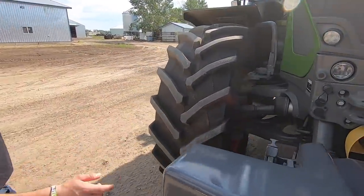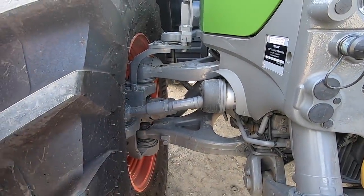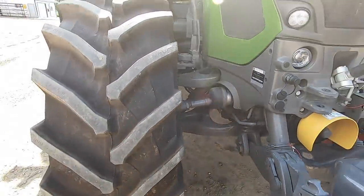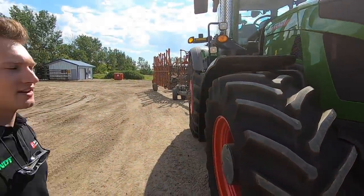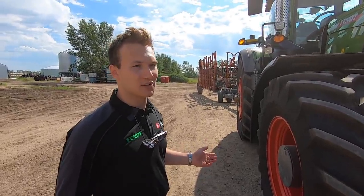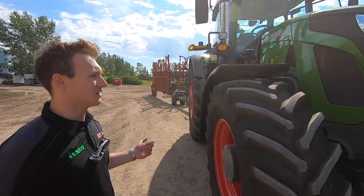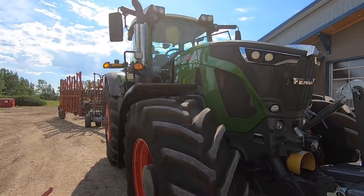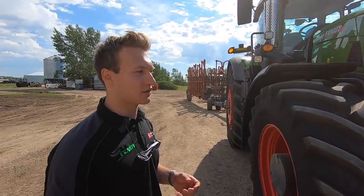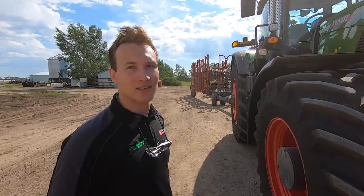Front axle suspension — it's kind of like a wishbone front axle. In this model, similar to the Fendt 1050 or the 1000 series, Fendts are CVT transmissions, but in these new Gen 6 models it's actually more or less two CVT transmissions — one for the front, one for the rear — and they both work together, so if you're getting slipping, they send power to the other one. Pretty impressive.